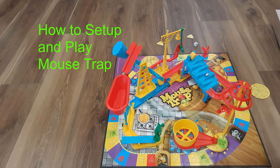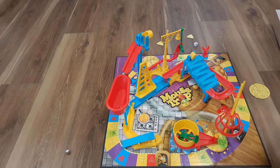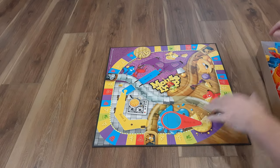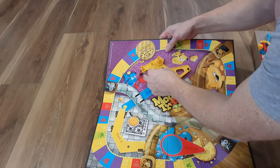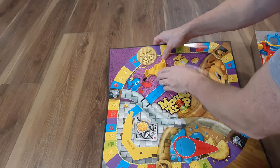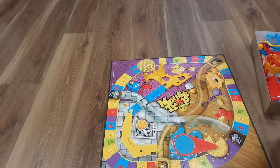Today I'm going to show you how to set up the Mouse Trap board game so that it actually works. First, undo the board. You want to get these two in first, then pull this across, get those two feet stuck in there, put those in there, and it should sit pretty good. It shouldn't want to come out.